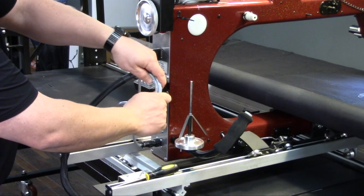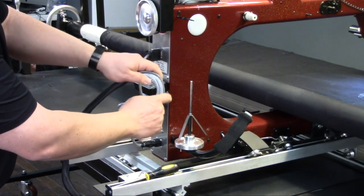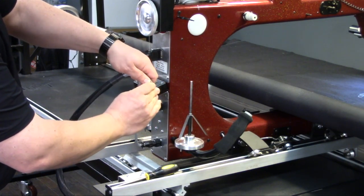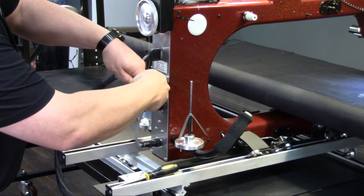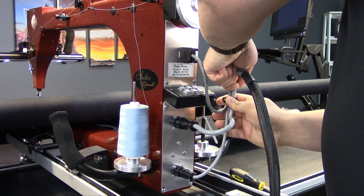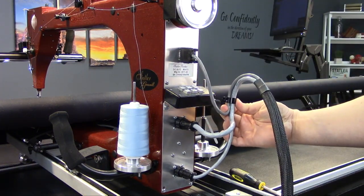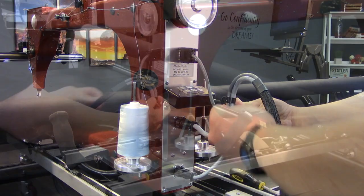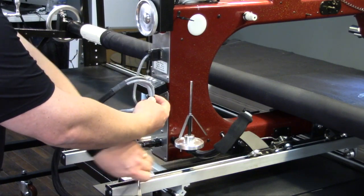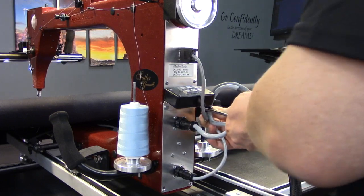We're going to wrap our cables around like this in sort of an O shape, and then slip the clip onto the three wires. Slide the screw into the hole, and then use your screwdriver to attach the clip to the machine.